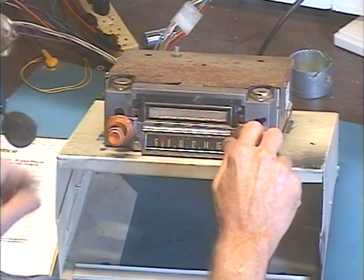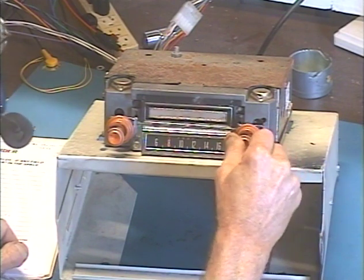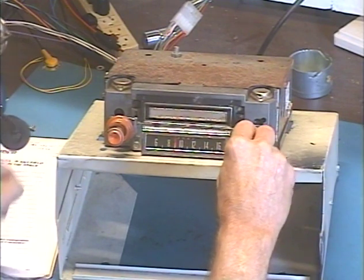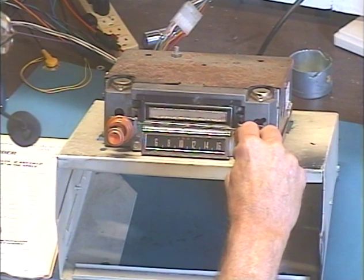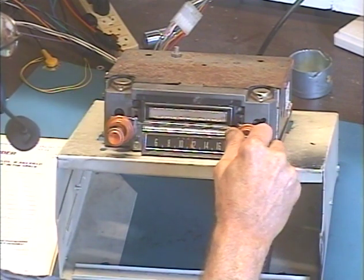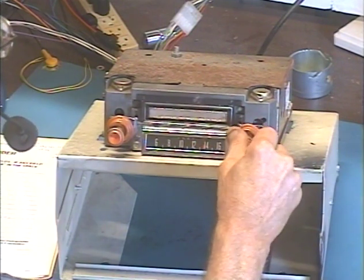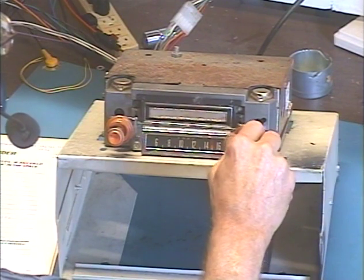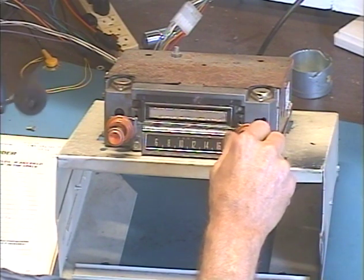I'll just run down the dial, make sure we pick up some FM stations. Of course, it will still pick up weak stations. So we picked up quite a few FM stations here.